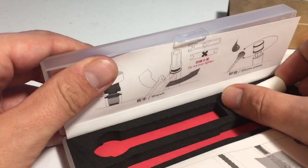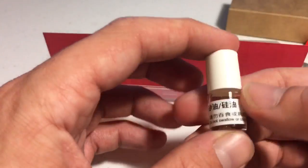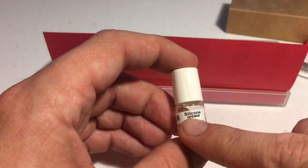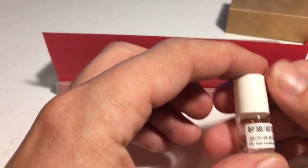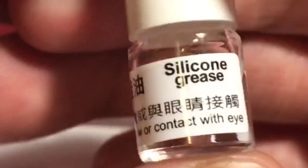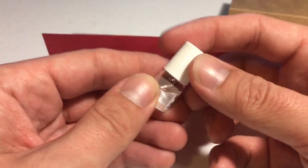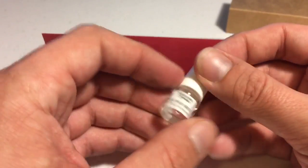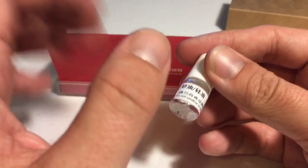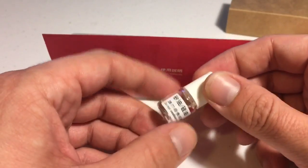Moving on to more box contents: it comes with a little bottle of silicone grease — as you can see, silicone grease, and there it is in English too, conveniently. Now one very important thing: please read the instructions on this bottle before using it, because I dripped some into a cup of coffee on purpose — I just didn't read the instructions. It looked like it might go well in a cup of coffee.